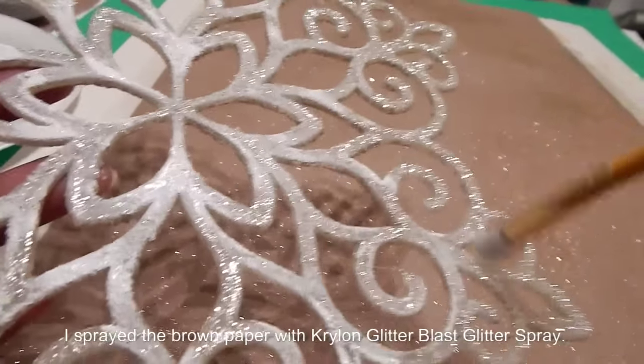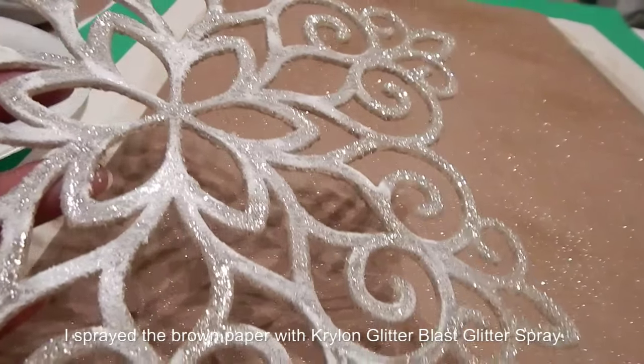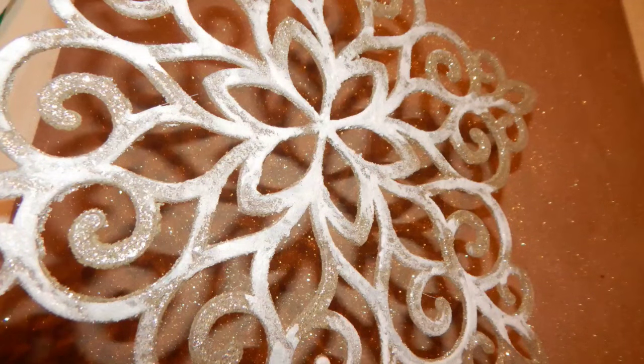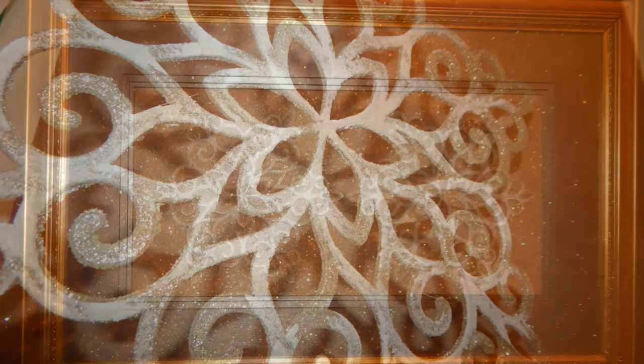It only took about 30 minutes for that craft paint to dry, and then I simply just turned over the snowflake and applied a little Mod Podge throughout the snowflake and then secured it to the actual paper. I just love it. No glass needed.